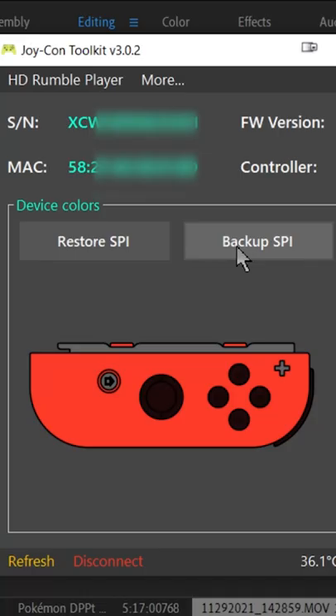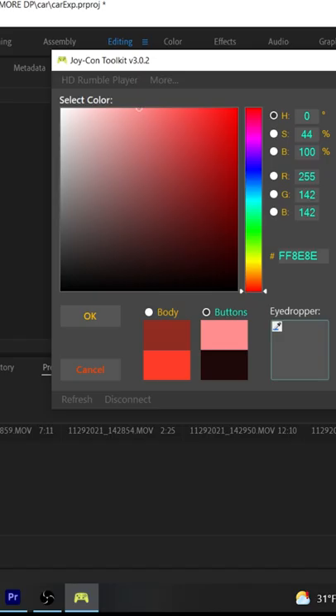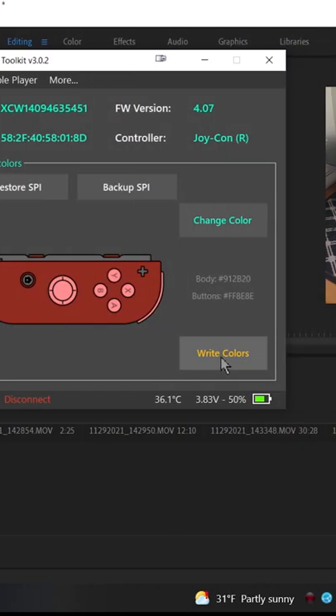And before you do anything else, make sure you back up the firmware of your Joy-Con just to be safe. Now you're going to want to slightly modify both the body color and the color of your buttons. And after you save your custom colors, you're good to go.